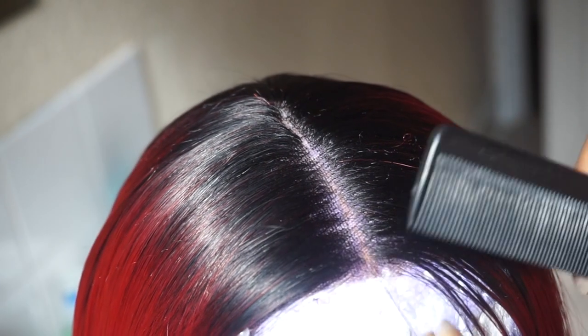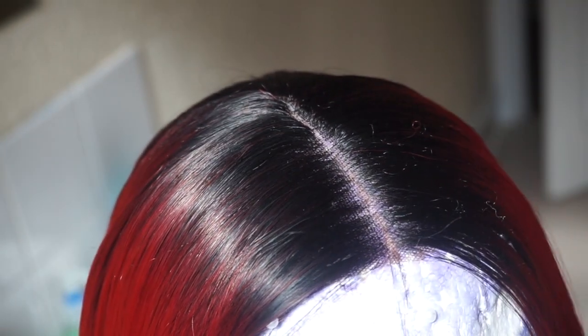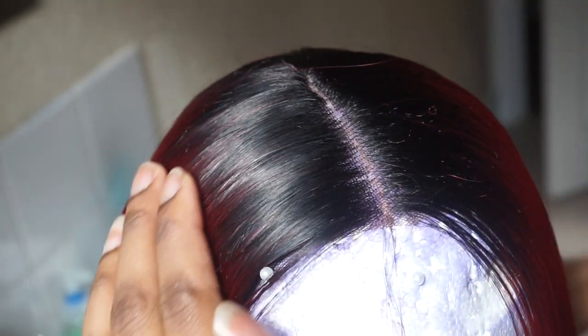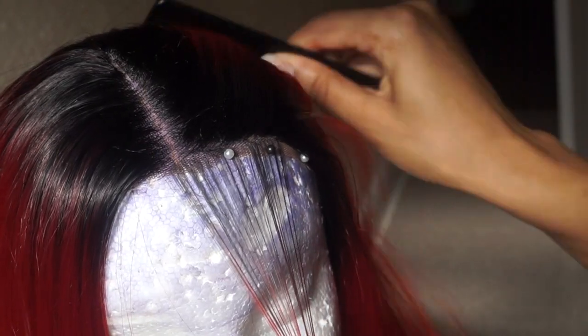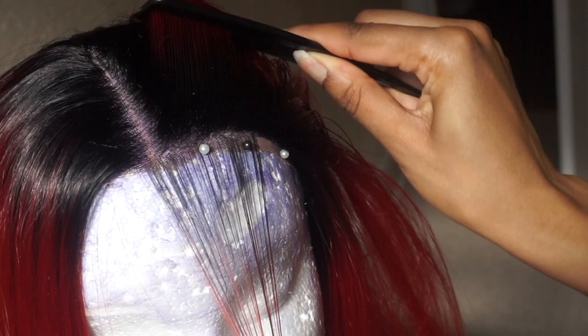I actually want to leave these little strands at the front because I'm going to use those for baby hairs. As far as the parting I'm pretty happy with that. Now I'm gonna move on to the baby hairs - just brush this out of the way.